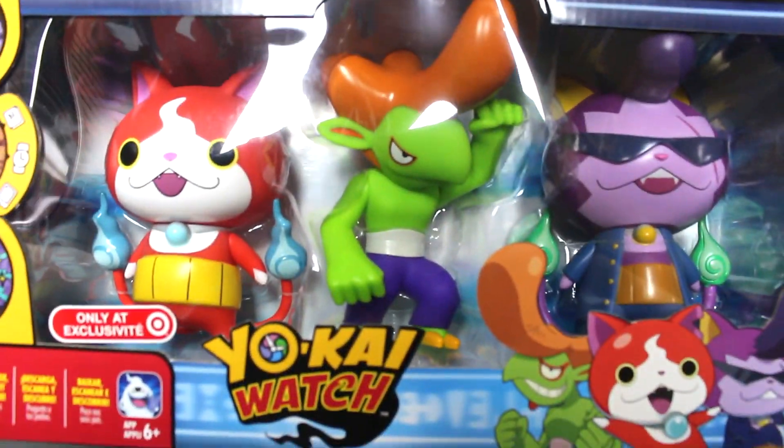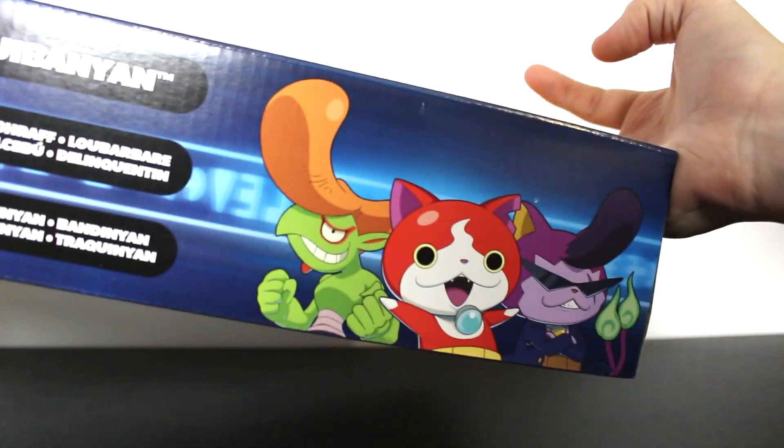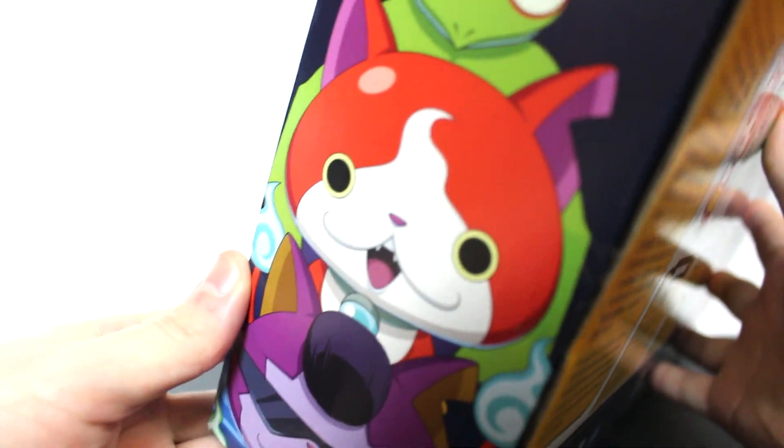When I saw these in my local Target, I was like, this is gonna be a video. The box art itself isn't really too spectacular. You got some cool pictures of what you're gonna get in here — the medals, the figures, just an illustration of them. My favorite part is actually this side of the box, which just has all the Yo-Kai kind of together.